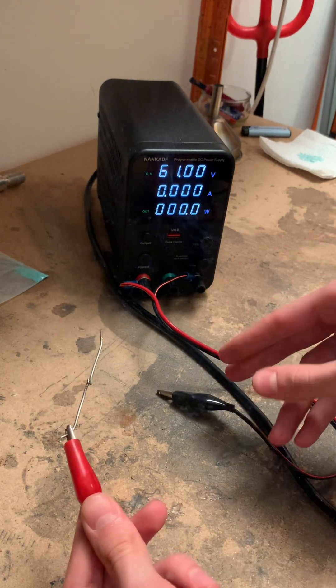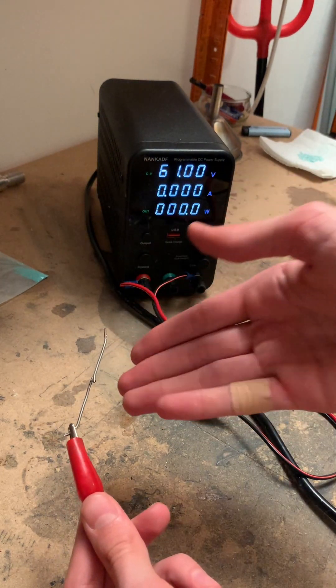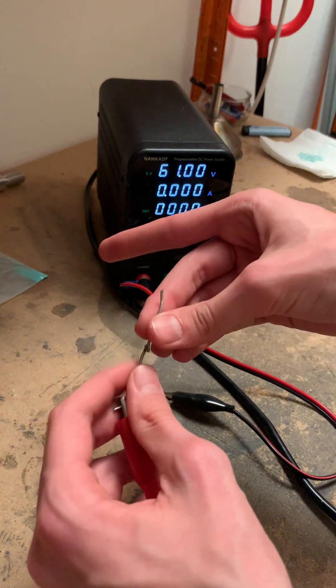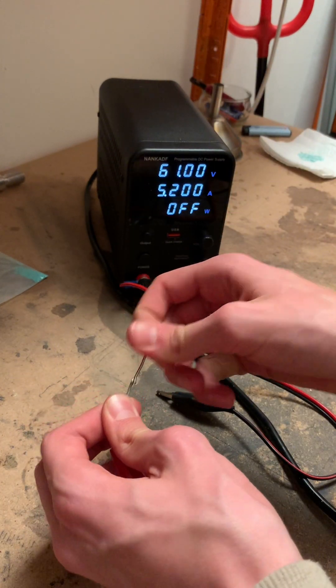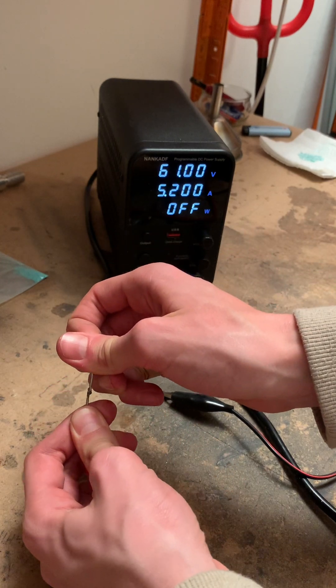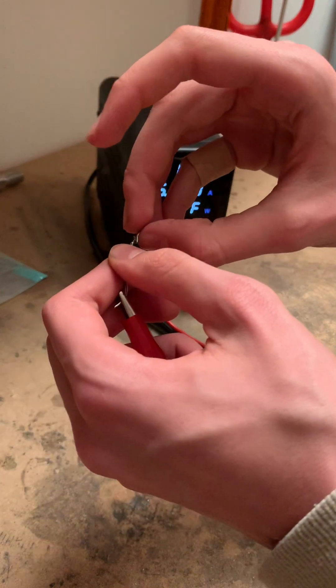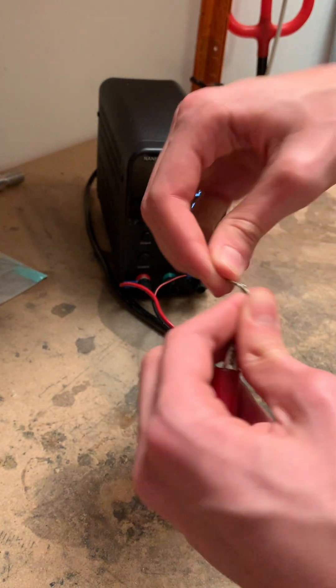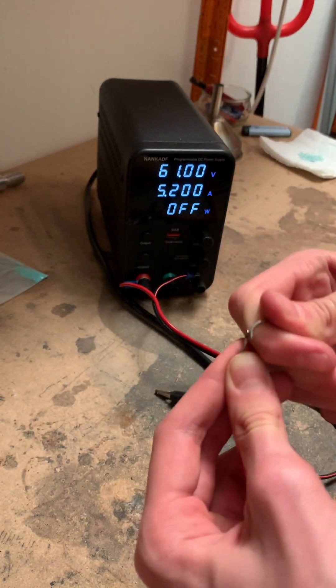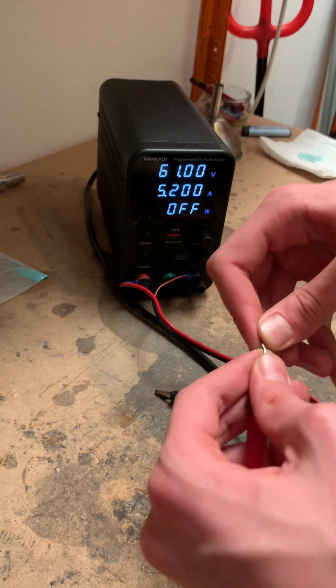What's dangerous about this? Because this basically just melts together. This is a pretty strong bond, actually. Let me turn this off for safety reasons. The only reason to really get this off is just twisting it like this. But yeah, this is basically just soldering.